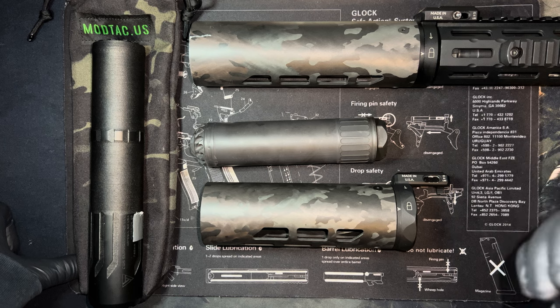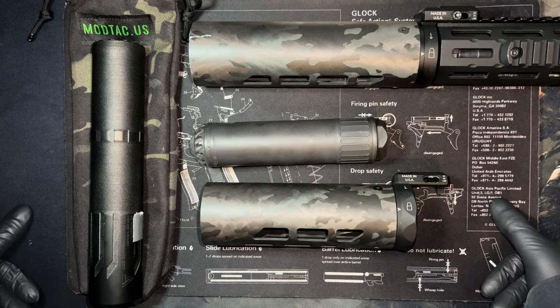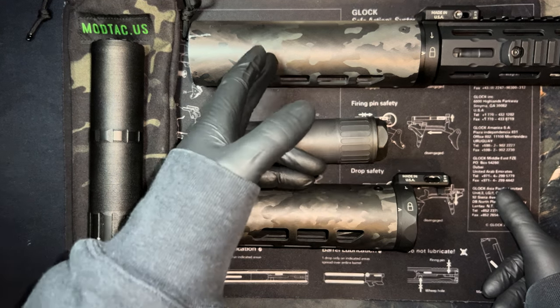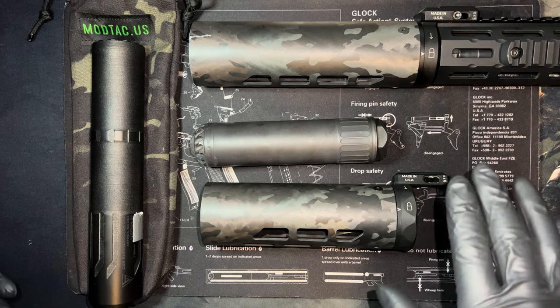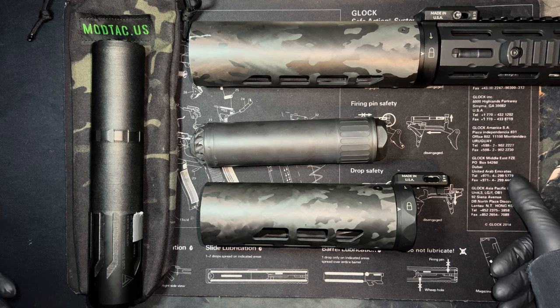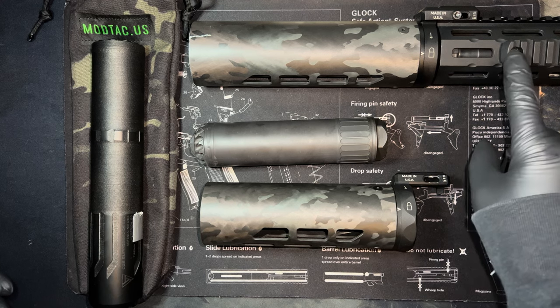Look at how much thought went into this product. The MRAC accommodates the following handguards as of July 2023: the Geissele URGR handguard, the SIG MCX Virtus KC URX4, the Daniel Defense Delta 5 Pro, and the KRG enclosed forend. You don't lose that slot, which is critical in my opinion.